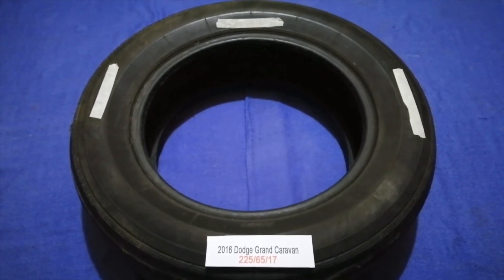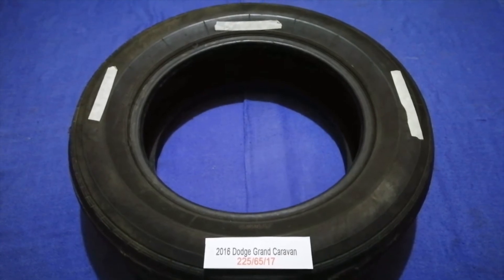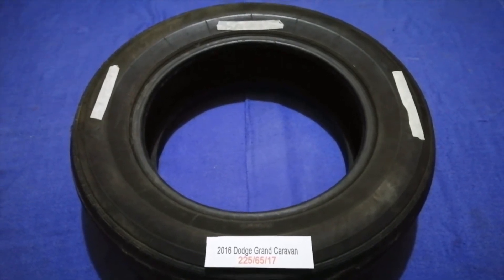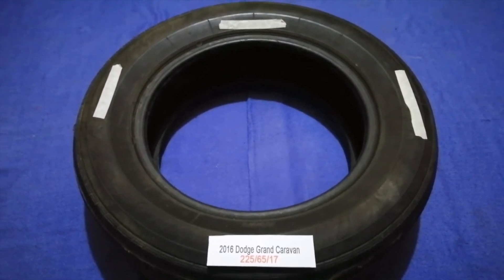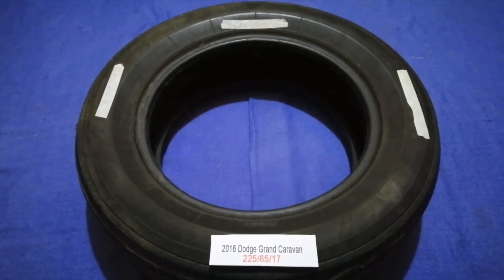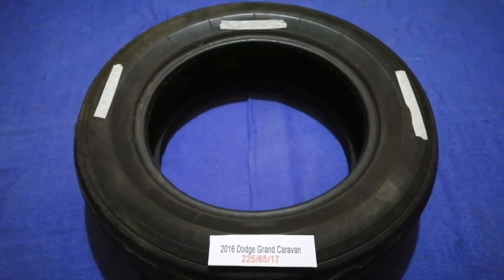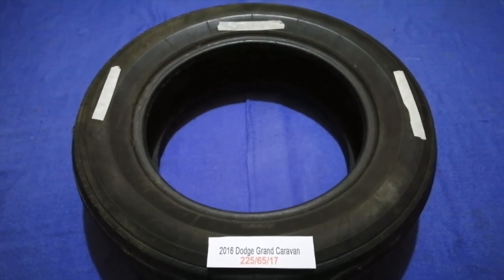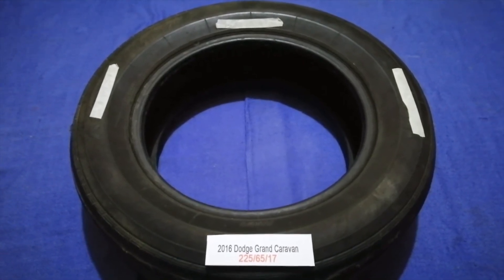The tire size for your 2016 Dodge Grand Caravan is 225 65 70. Driving on bad tires is terrible for your car and a danger to you. Worn out, old, and damaged tires cause unnecessary wear and tear on your car. Replacing your tires regularly is very important in order to keep you safe on the road.